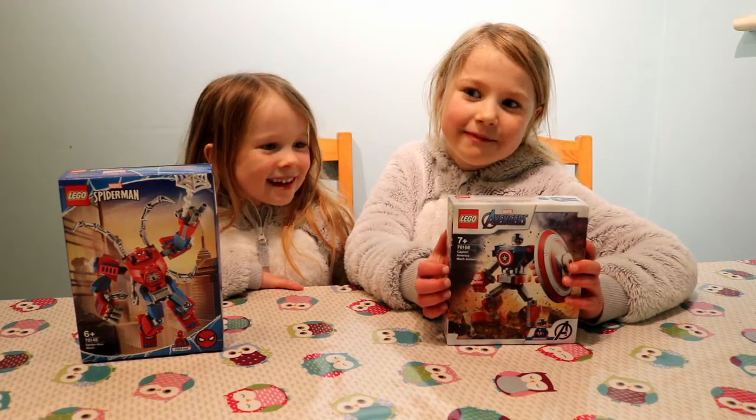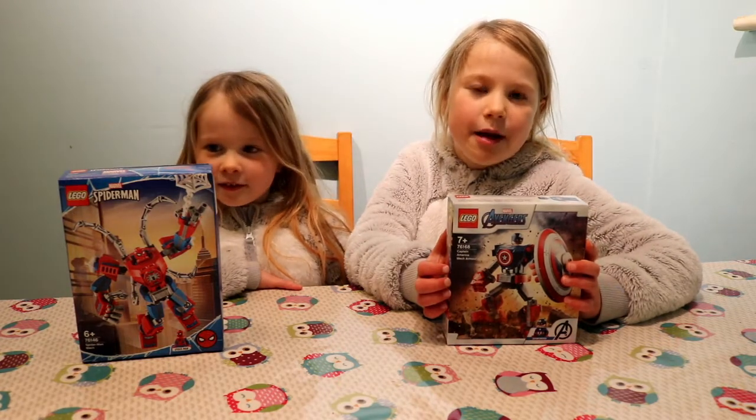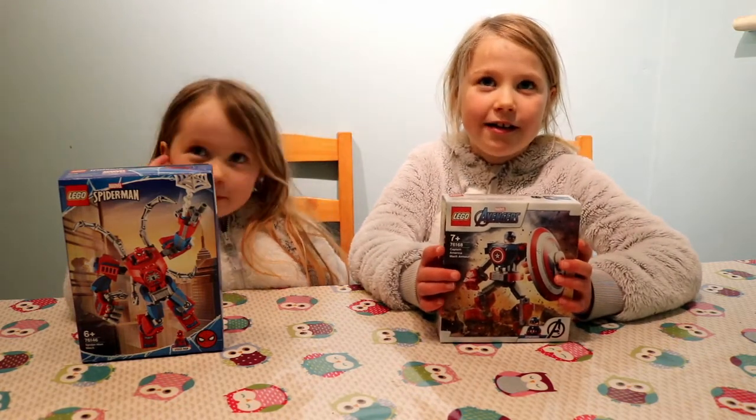Hello, I'm Molly and I'm Sophie, and today we're going to be building some Lego sets. This is Spider-Man and this is Captain America. Let's go!